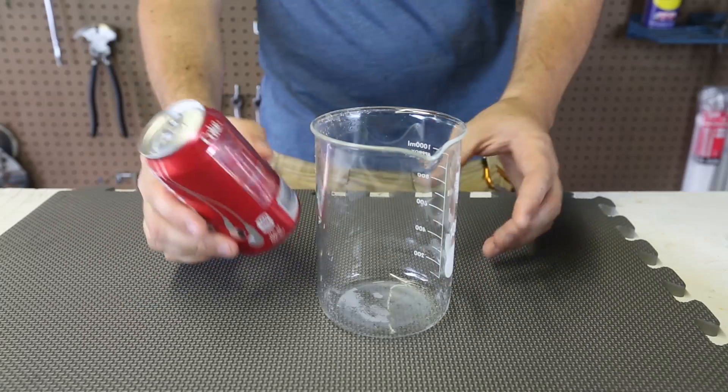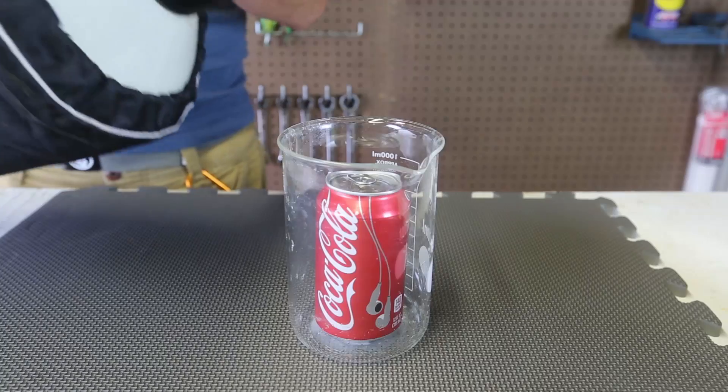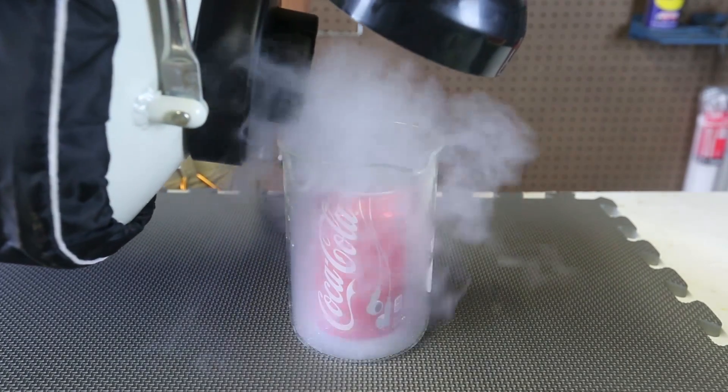So all we need is a beaker, a Coke can, and liquid nitrogen. We're going to put the Coke can inside of the beaker, and then I'm just gonna fill it up with liquid nitrogen.